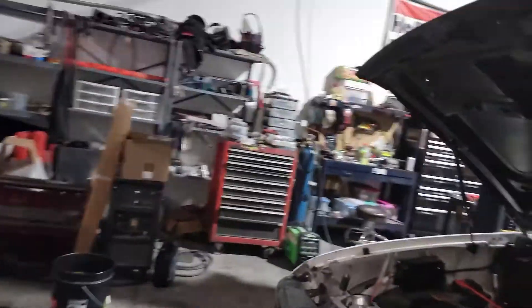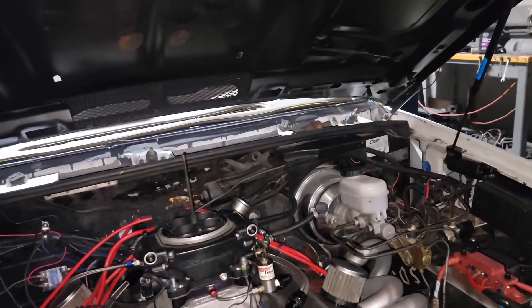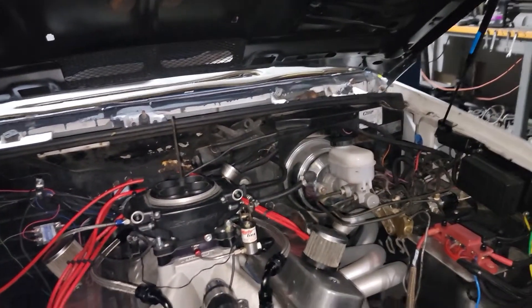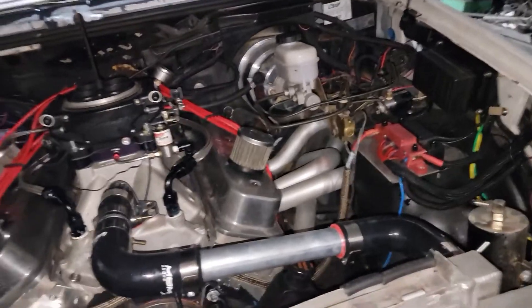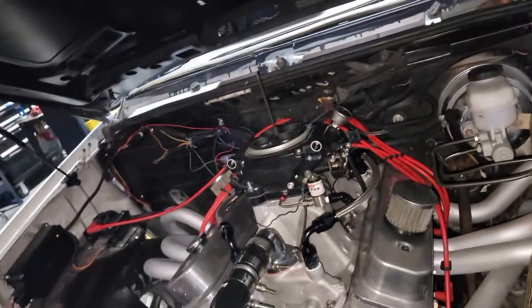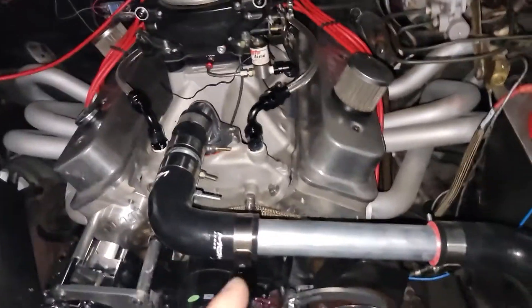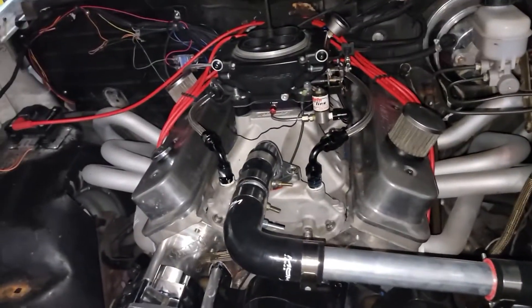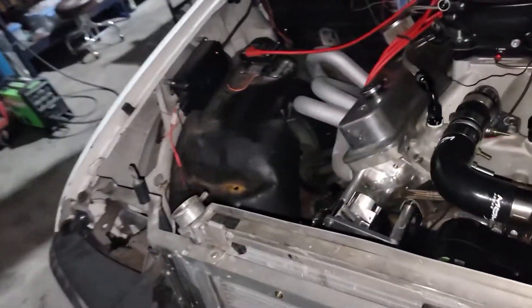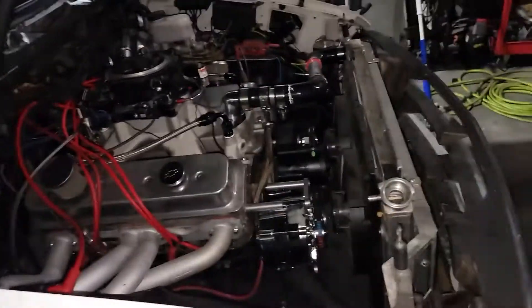Fires right off. It needs a little bit of cold start fuel adjustment — I haven't really gotten to that. But it runs very good and is super responsive, which is good. I actually verified the timing and it was about six degrees off, so I got that adjusted and it's spot on now. Everything is good, and I got his radiator fairly cleaned out from the mucky water-oil mix.